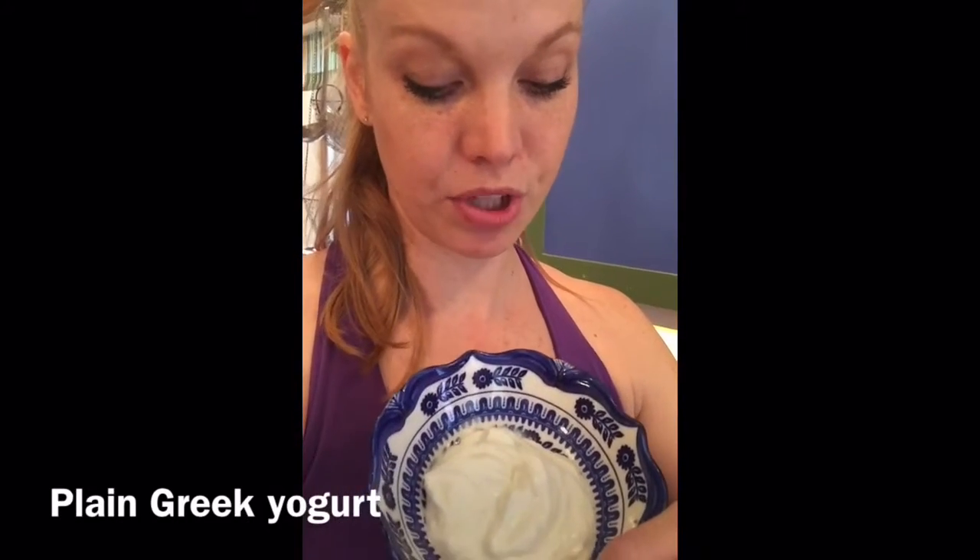So this is perfect for adding extra greens into your smoothie. Half a cup of plain Greek yogurt — super high in protein. I also add a protein powder. I choose a vanilla protein powder. This has 20 grams of protein per serving, and it also has greens in it too, so we're doubling our greens, getting extra nutrients and fiber for the day. In total, we're getting over 30 grams of protein from this one smoothie.